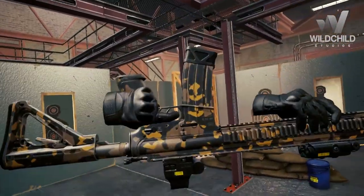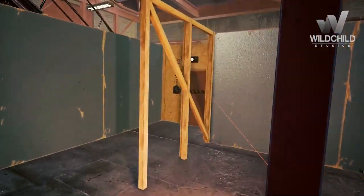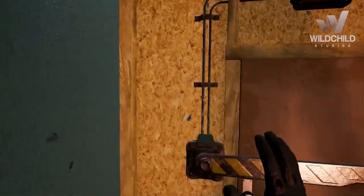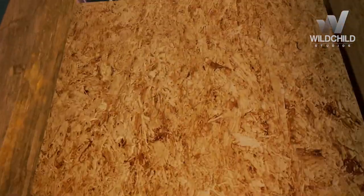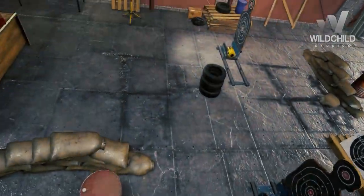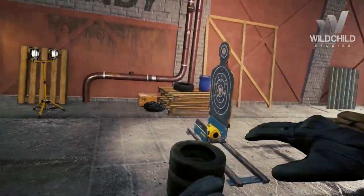We have lots of other cool looking weapons — I'll show you in the next couple of videos. You can also climb any part of the level. Thanks for watching and I'll see you in the next video.